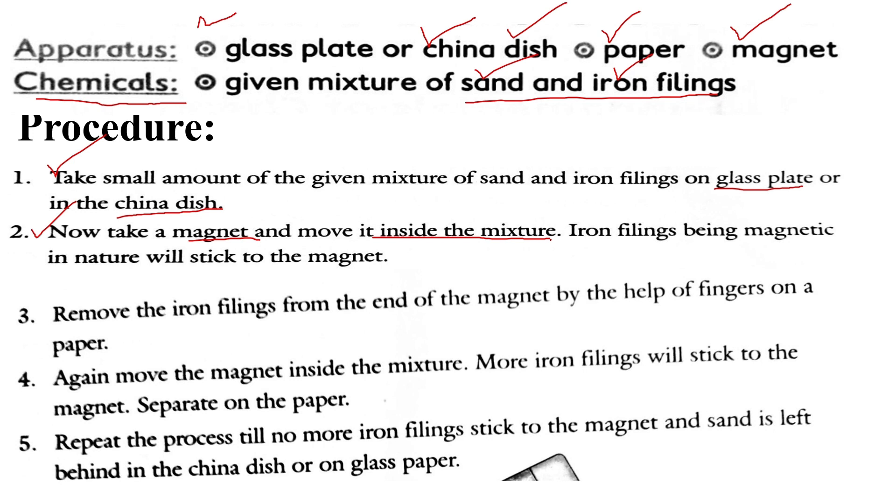Due to the magnetic properties, the iron fillings will stick to the magnet. When the iron fillings stick to the magnet, we will separate them out onto a piece of paper with the help of our fingers.